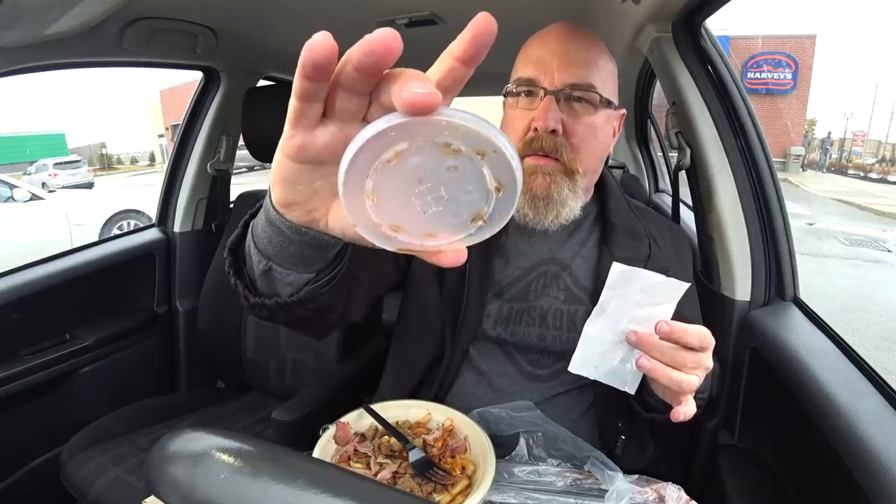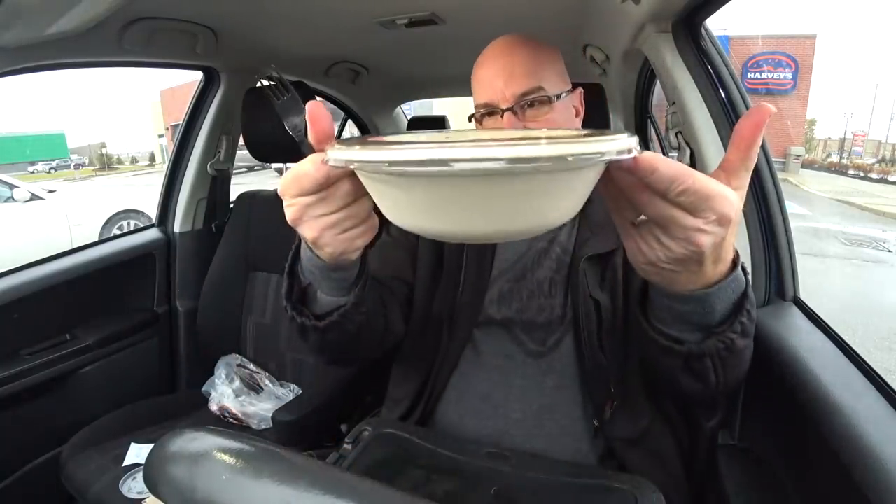And you need this. Somebody said this is recyclable — straws aren't recyclable, so you can throw that into a recycling bin. The pop and the large poutine is $10.49, which is around the right price you want to spend on a poutine here in Canada, especially when it seems to be quite large.